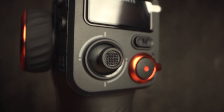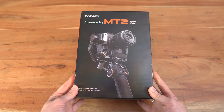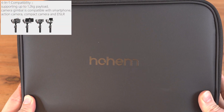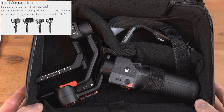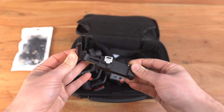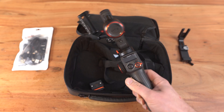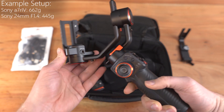Before showing how it performs in the real world, let's take a closer look at the package, what is included, and the functions. This is the Hohem iSteady MT2. It is a four-in-one gimbal, which means you can put a big camera like the Sony A7R4, a smartphone, or an action camera onto the gimbal. The coolest thing is that it is able to track and follow you.